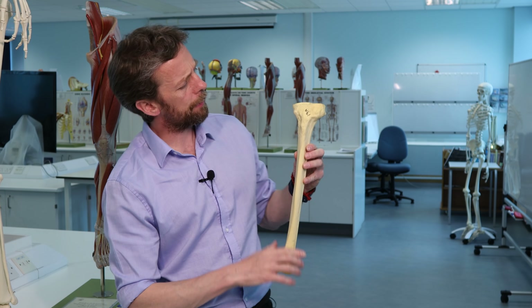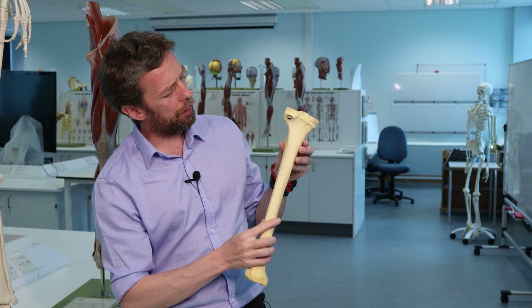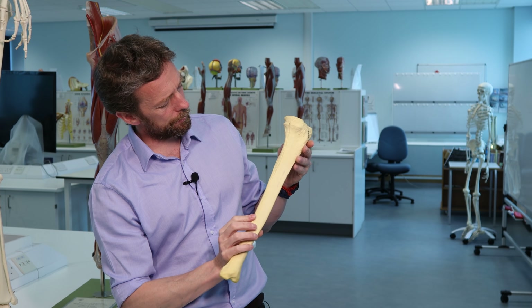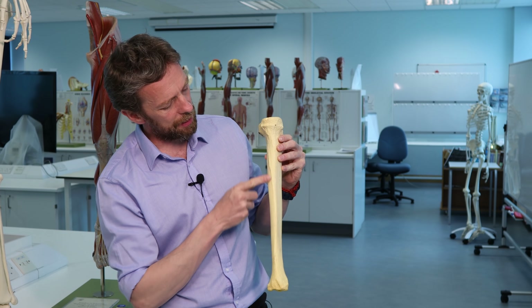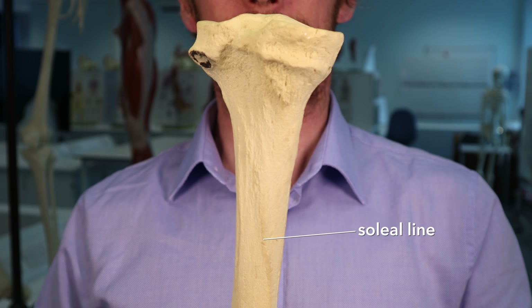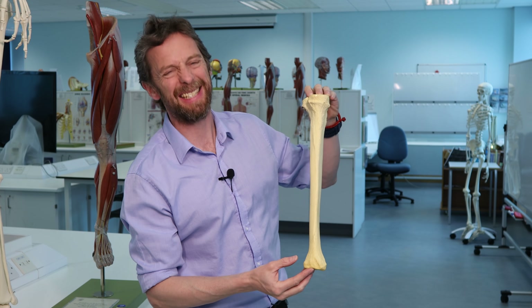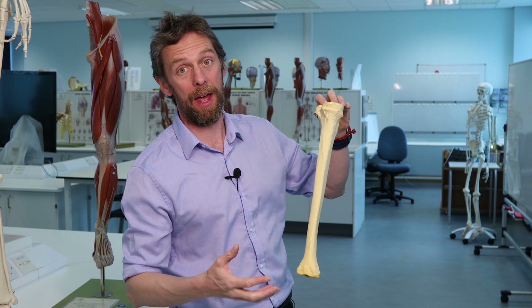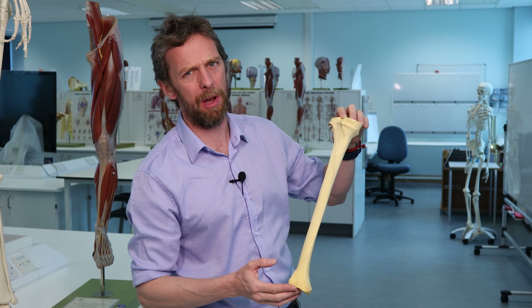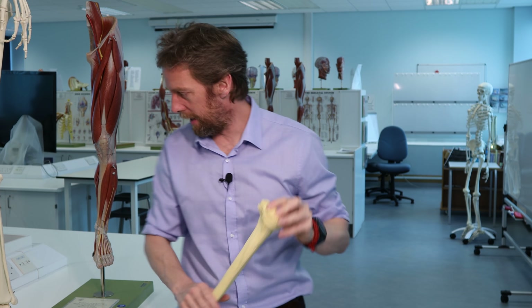So: tibial tuberosity, Gerdy's tubercle. If we roll around posteriorly, you can see the soleal line - there's a ridge here that's kind of twisting around. That soleal line indicates where soleus is going to attach, along with bits of tibialis posterior and flexor digitorum longus, which are in the posterior compartment.